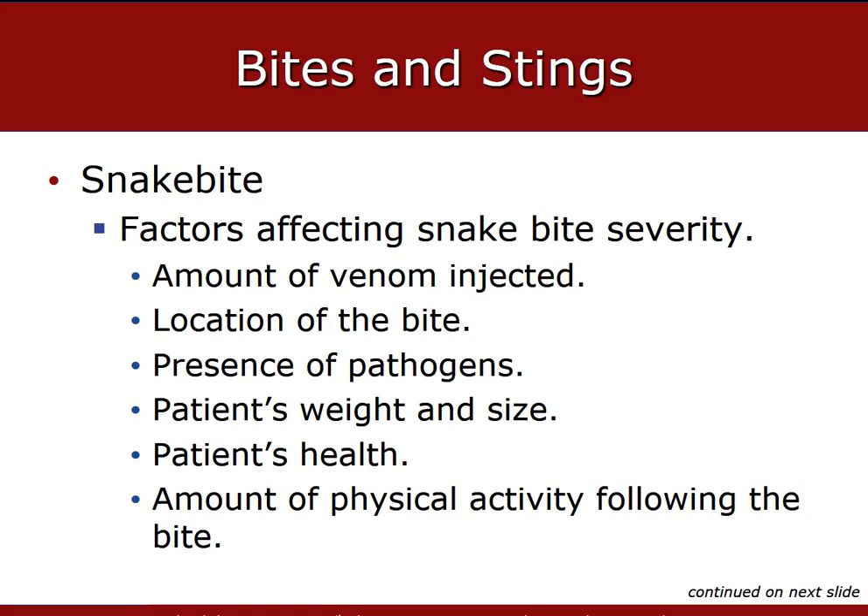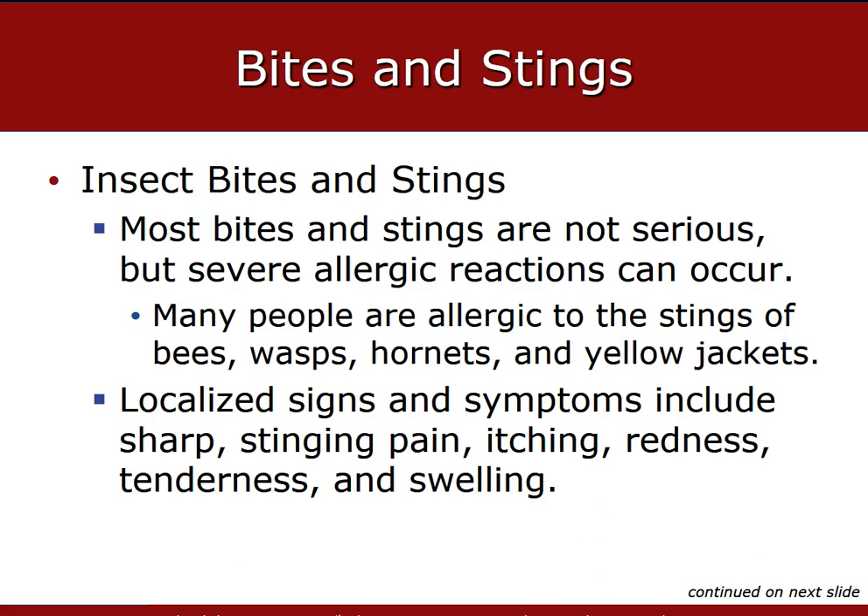Emergency medical care for snake bites is the same as general emergency medical care for other bites or stings. Factors to note include: location of the bite, presence of pathogens and bacteria in the snake's mouth, the patient's weight and size, patient's health, and amount of physical activity following the bite. Most bites and stings are usually not serious, but some people can have severe allergic reactions. Many people have common allergies to bees, wasps, hornets, or other stinging insects.